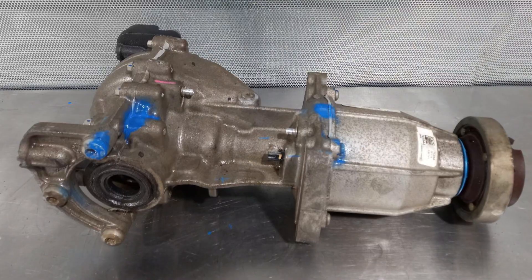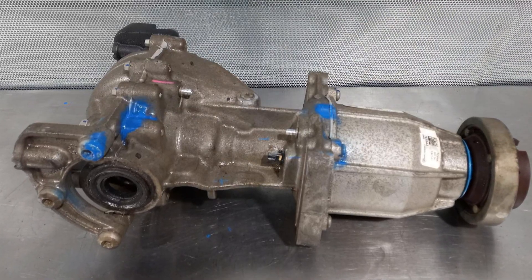Thirdly, the problem may actually be with the differential itself. Usually it's a high mileage problem for vehicles that haven't seen good service and have never had their differential fluid changed. Also, a lot of off-roading and abusive driving will cause the rear diff to fail. Other than that, these differentials are quite long-lasting and aren't considered a common problem.